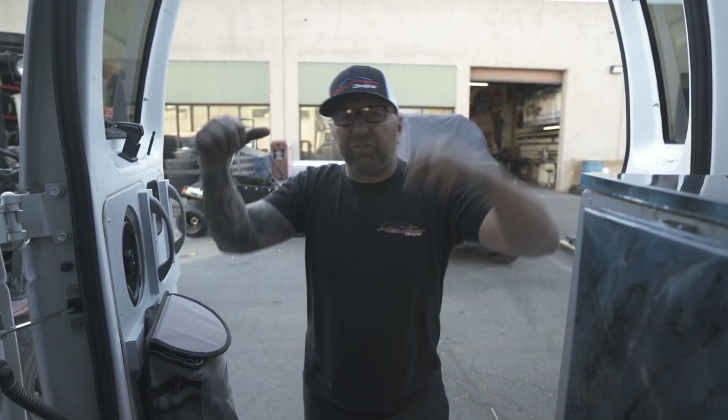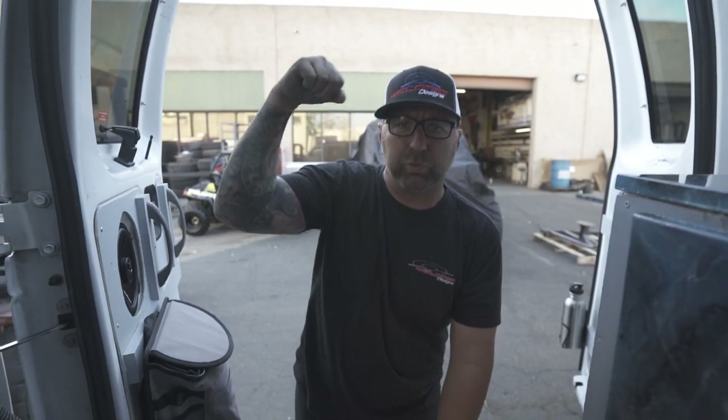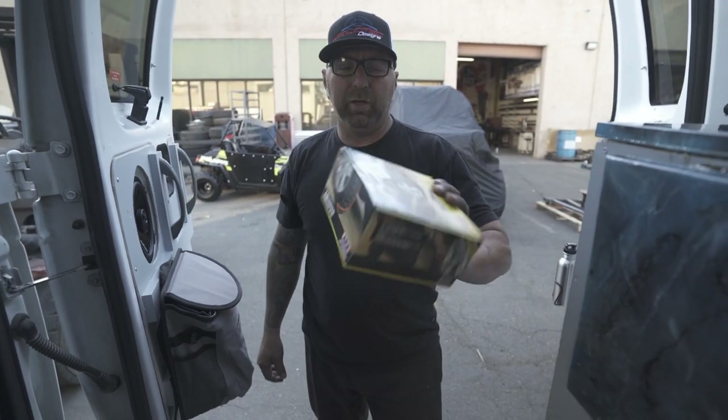We're all flexed out and I think we're done. Smash that subscribe button — and when you're flexed out like this, you punch it. See you guys in the next video.